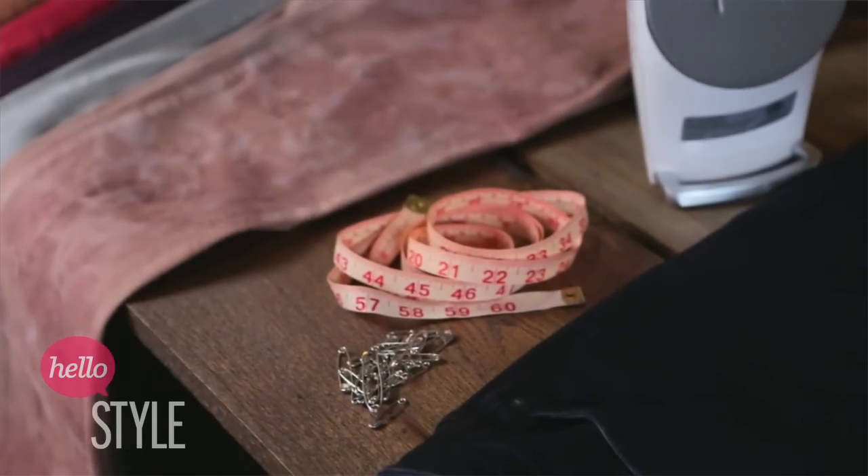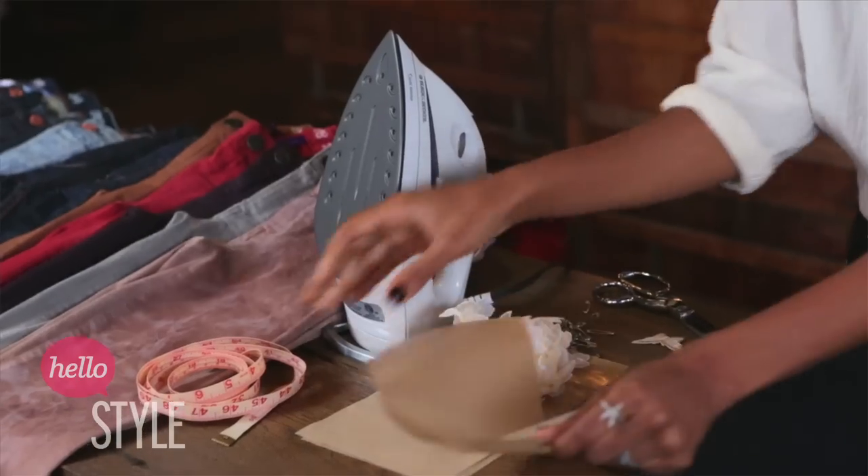You're going to need a pair of scissors to cut the trimming, a few safety pins just to place the trimming on the jean, a Teflon sheet to act as an adhesive between the iron and the fabric, and a tape measure just to make sure that everything is even.